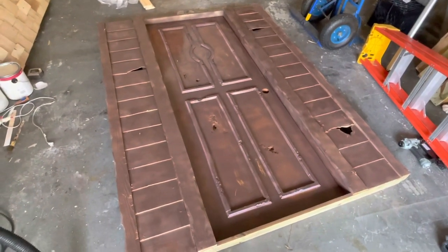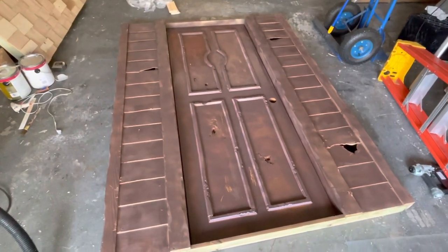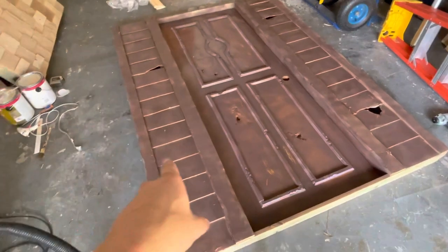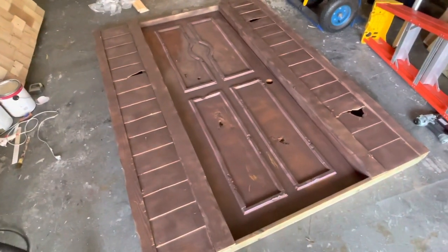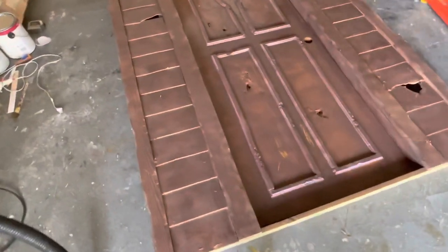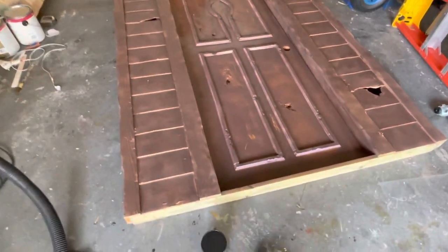I just started the painting process, and this is going to be pretty much standard for the rest of the church. It's going to consist of three layers, and the first one is this brown layer. I put that on with just a pneumatic spray gun. It doesn't have to be perfect because this is really just the base coat and there'll be other layers on top of it.